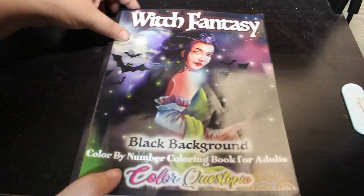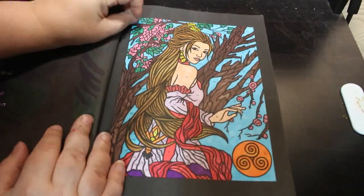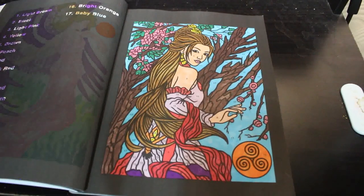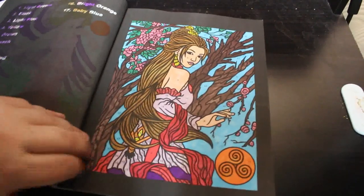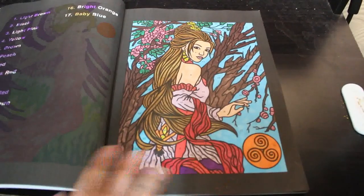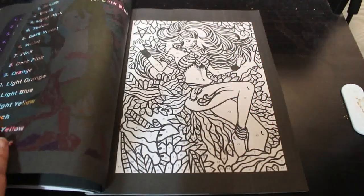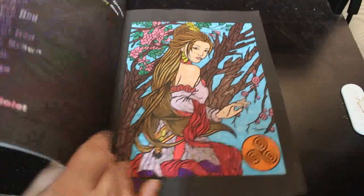This book will be out: Witch Fantasy Black Background by Calicoistopia. I am really ploughing through these — I love this book. Again, various alcohol markers, all of them basically. I really like this book; I've done quite a few in here. These are quite detailed pictures, which is why I only did one.